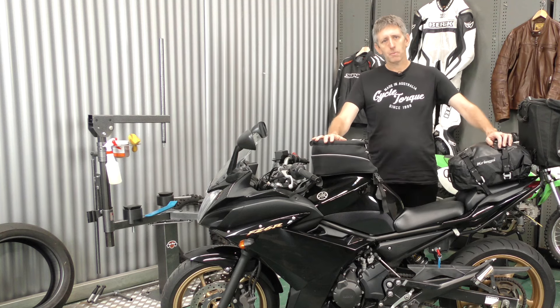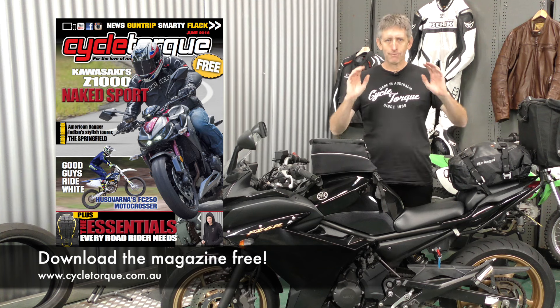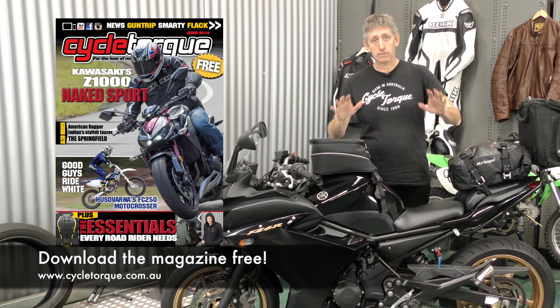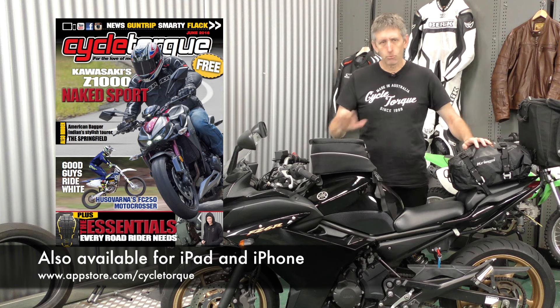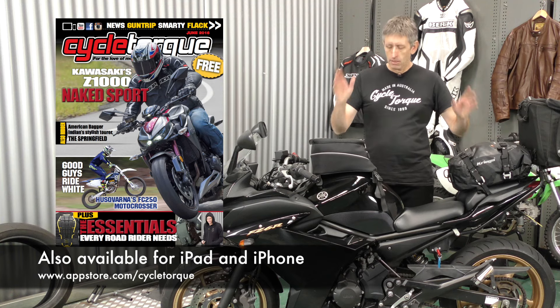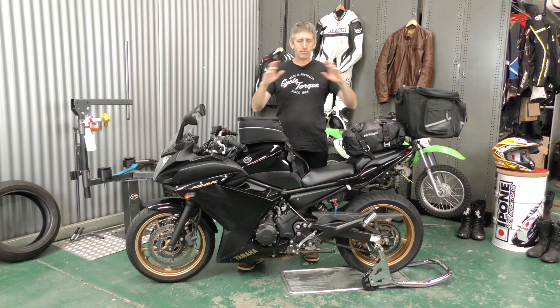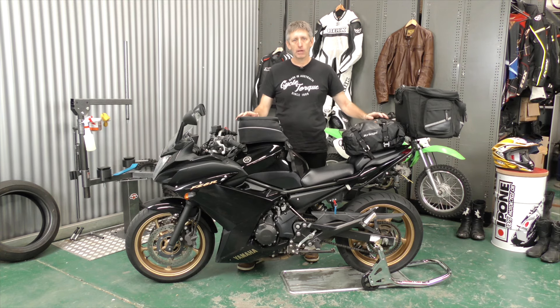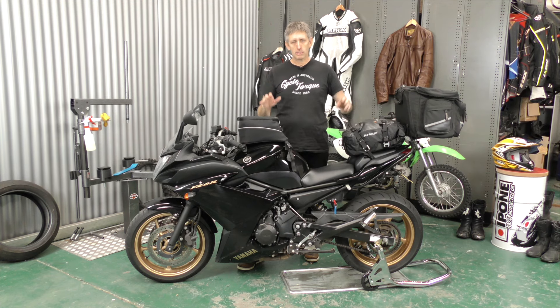For the June issue of Cycle Talk magazine, we decided to write an article about the ten essentials that every road rider needs and doesn't know it. Problem was we came up with more than ten, so we'll go through them anyway very quickly. Firstly, you need some way to carry a bit of gear. You don't necessarily need a full-on touring bike, but you've got to carry a bit more. And while we own and use a lot of backpacks, they tend to become a bit uncomfortable after a while. So here are some great options.